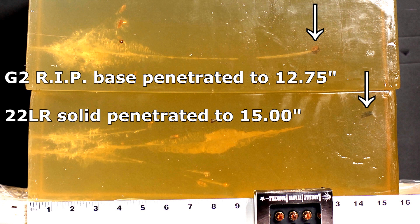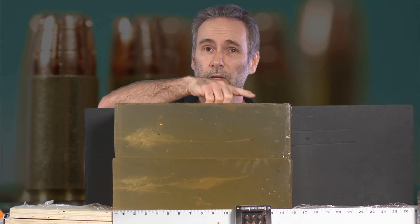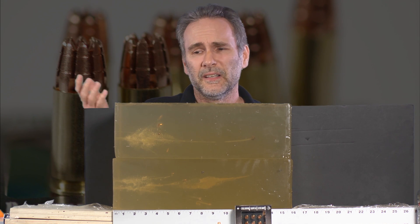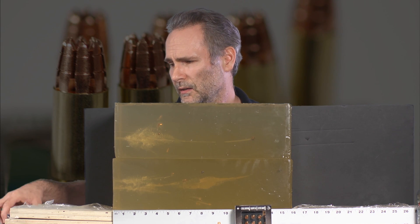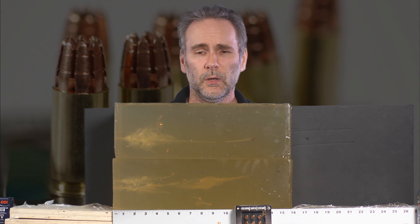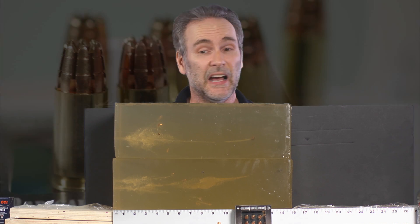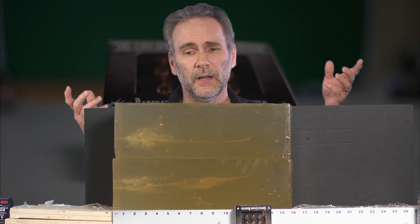The .22 actually got more penetration, the round did break apart, and the base did penetrate deep enough to potentially cause an incapacitating wound — it met FBI specifications. But is it the super wonder mega bullet? I don't think so, because I could make the exact same thing happen with a couple of .22 LRs. Those are never going to be considered highly effective man-stopping rounds. In fact, the segmented hollow points say right on the packaging that they're for varmints — prairie dogs and squirrels. I don't think the terminal performance of the G2 round is all that powerful.